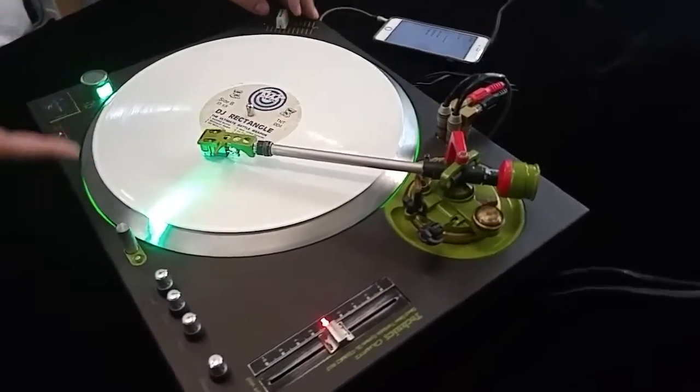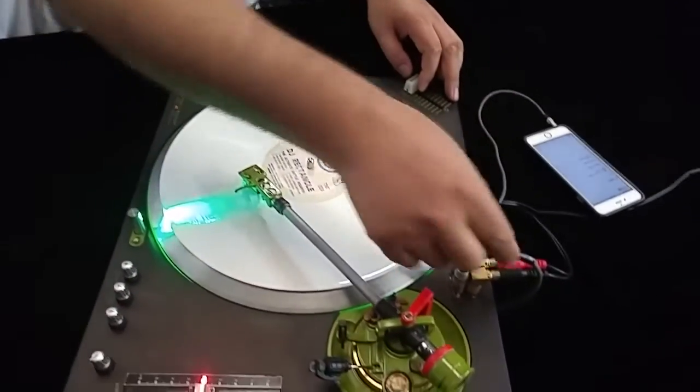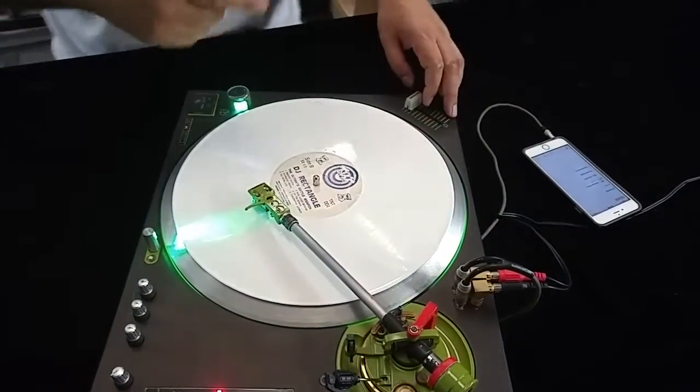We got the DHC straight arm. I'll be using real vinyl to do the little demo today. Right here we got the input, and then this is the output — I got my phone hooked up to the input right now. And then there's a master volume control.